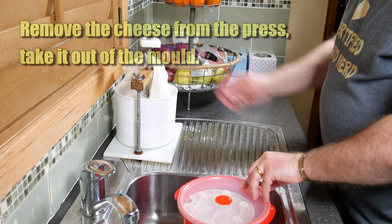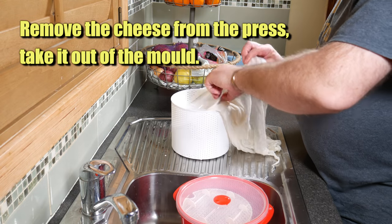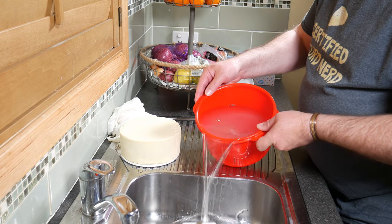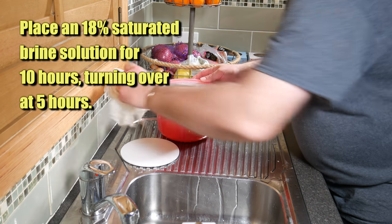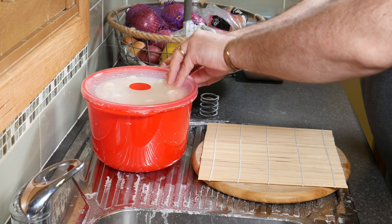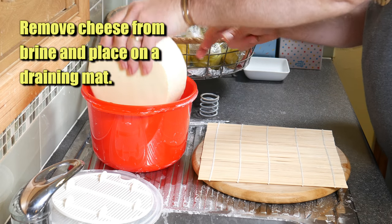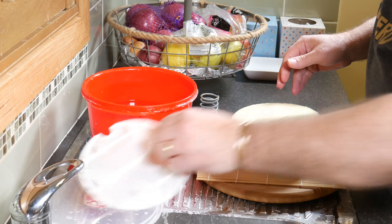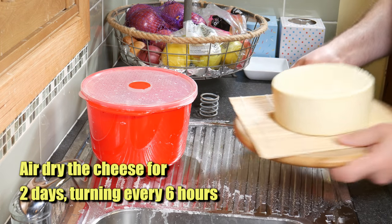Once the pressings are all complete, we grab our saturated brine solution in my little red brine bucket. You don't have to use a brine bucket like that - any plastic container that is deep enough will work. Place it into an 18% saturated brine solution for 10 hours and flip the cheese at the 5-hour mark so it's evenly salted. After the 10 hours, place it on a bamboo mat with a chopping board to assist with air drying. We're going to air dry the cheese for 2 days or until touch dry, turning it every 6 hours to assist with the drying.